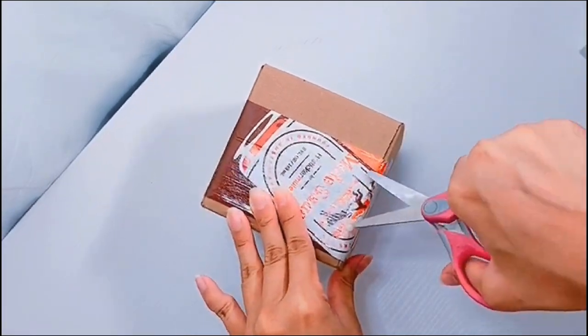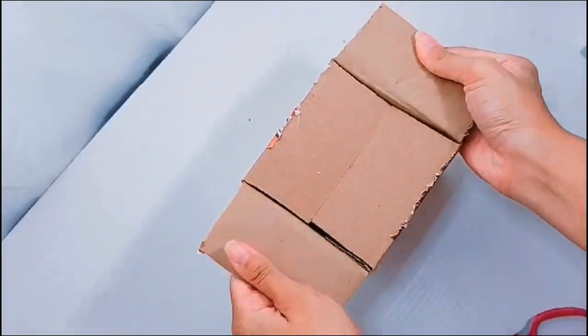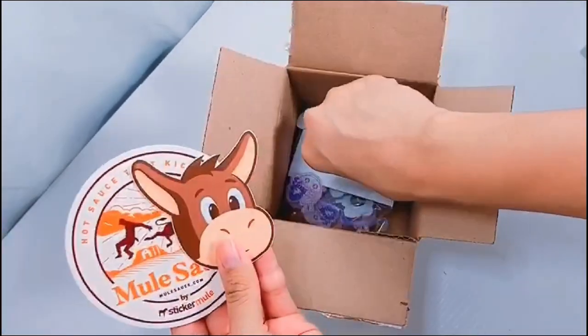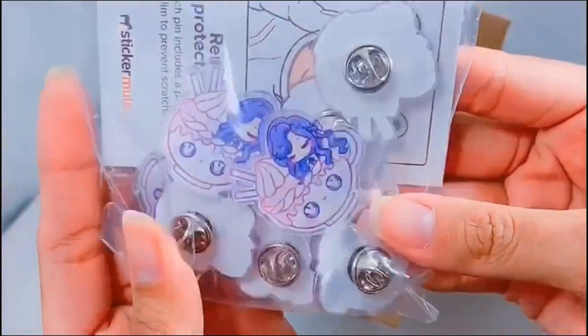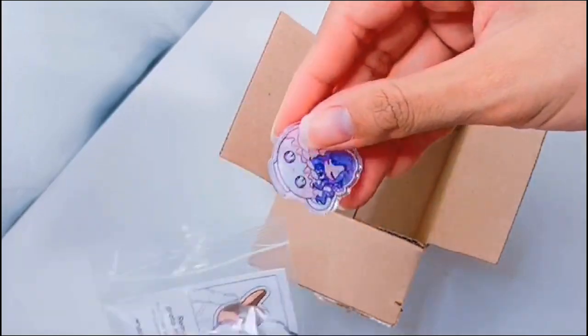Hi, I'm Kathleen! Welcome to Kawaii Art Cafe! I'm really excited for today's studio vlog. I just received a package from Sticker Mule and I wanted to review their acrylic pins really quick. If you guys are considering investing in their pins, please keep watching to see the pros and cons of each.